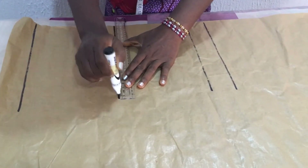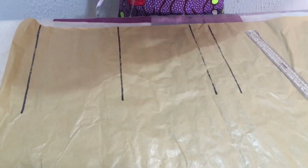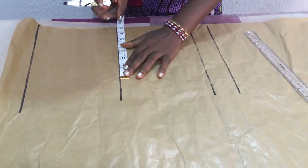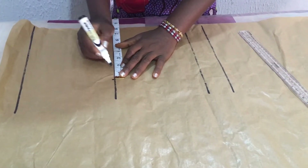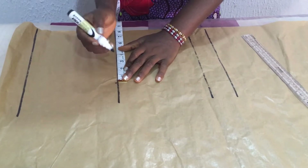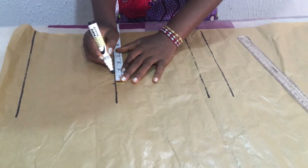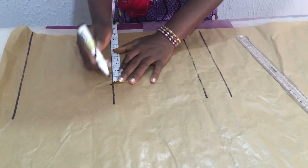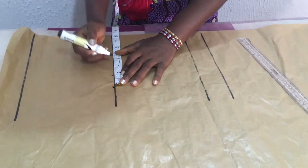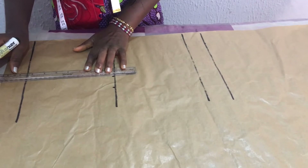Then the next thing is to measure the thigh circumference. The thigh circumference is 16 divided by 2, which is 8 inches, so this is 8 inches. I will measure 1.5 inches backwards — for adults it is 2 inches, but for a boy I'm going to use 1.5. The circumference ends here, then I measure 1.5 inches backward — that's where I'm going to rule my line.